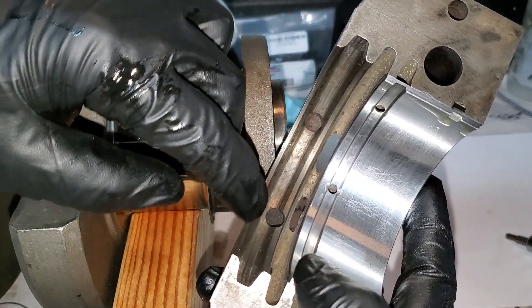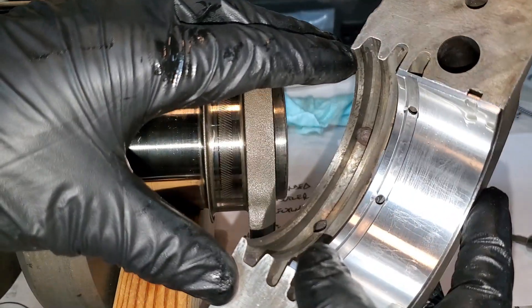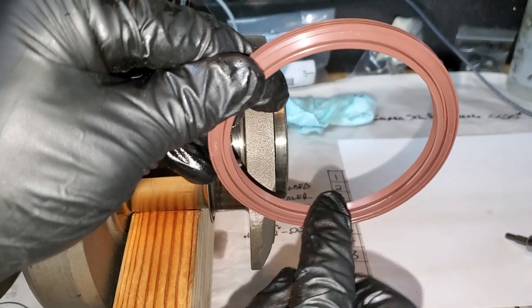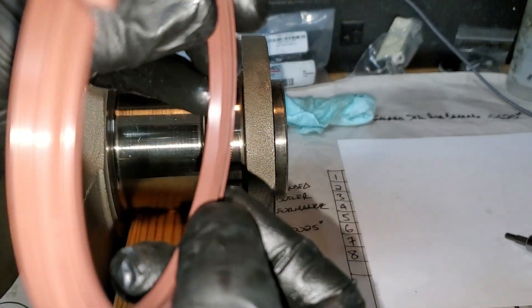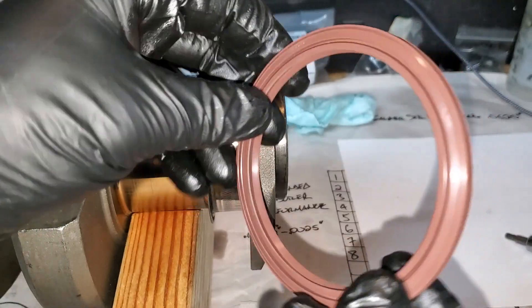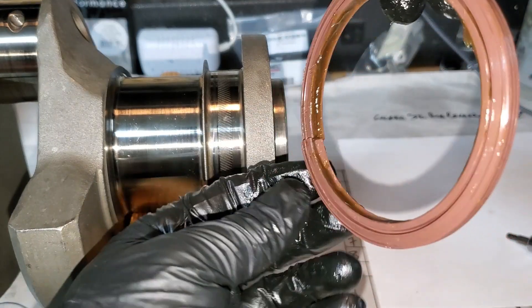Those two holes in there are for anti-rotation of the rope seal. If you have a three-and-a-quarter inch main, you have to put RTV in those holes and the same holes in the block. If you have a three-inch main, you don't have to do that. I'm going to put high-temperature grease in this seal at the interface between the seal and the crank journal. Look closely — there is a hash mark on the inside lip, just like the hash mark on the crank, and that hash mark has to point forward.